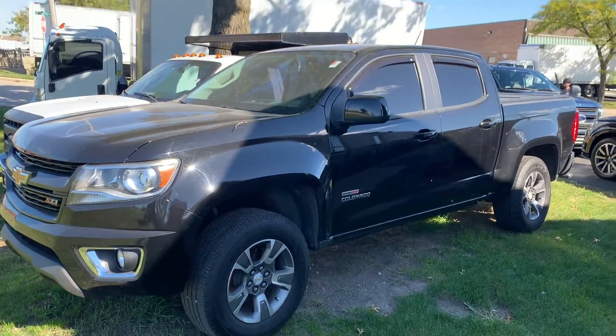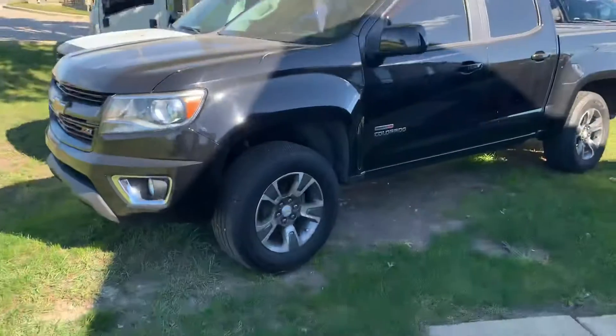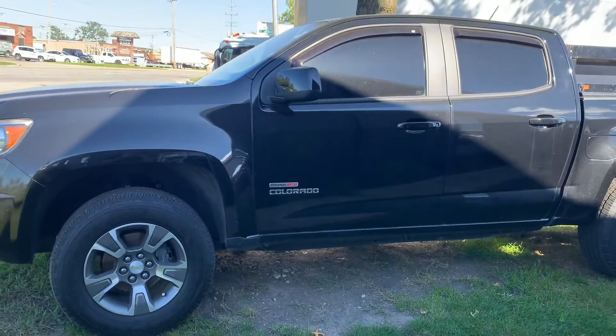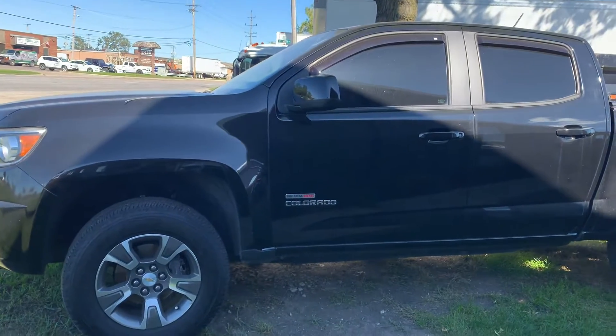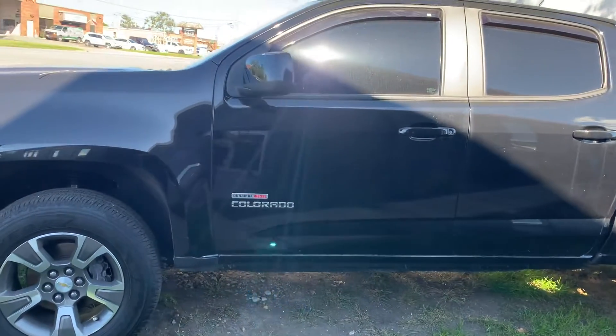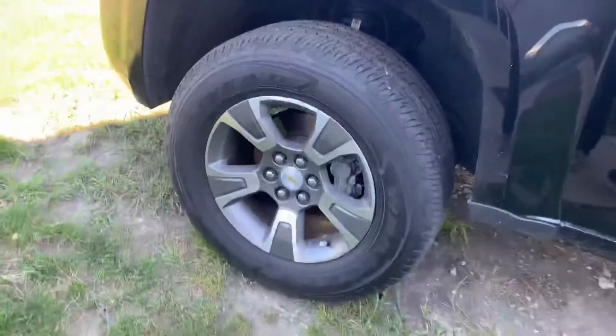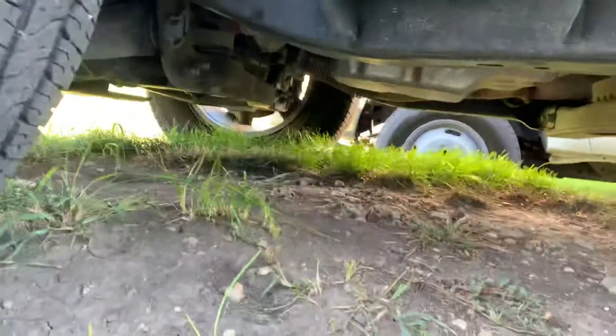I do want to apologize for the pollen on the vehicle — as you can see, it's under a tree. Let's go over a quick exterior walk around, then we'll take a look at the interior as well. You'll notice this has a four-cylinder Duramax diesel and nice alloy five-spoke wheels.